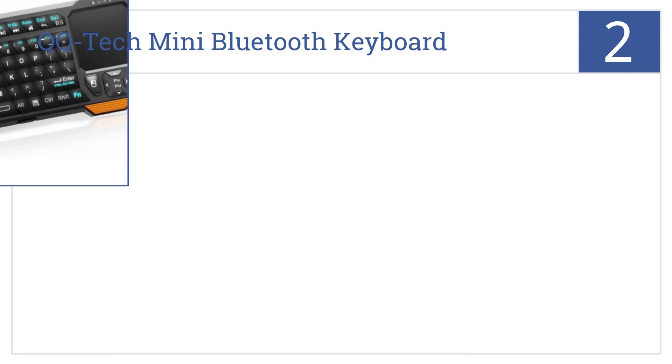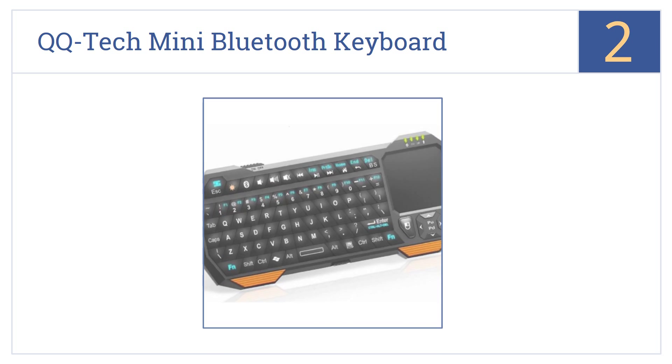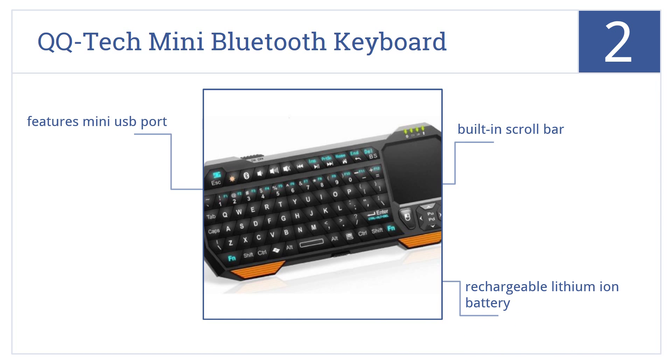At number 2, the QQ-TEC Mini Bluetooth Keyboard works for Android, Windows and Mac OS systems, so you can use it to control almost every device in your home. It features a built-in scroll bar, a rechargeable lithium-ion battery and a Mini USB port.